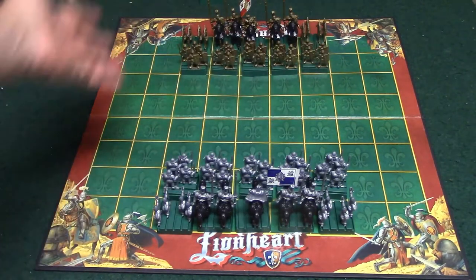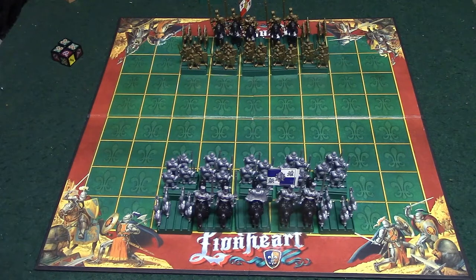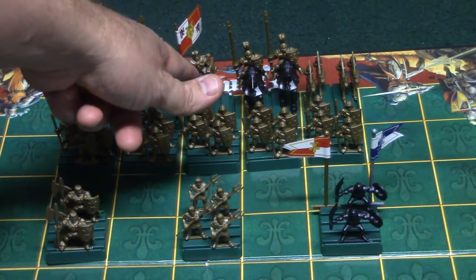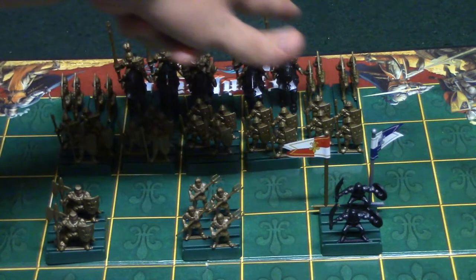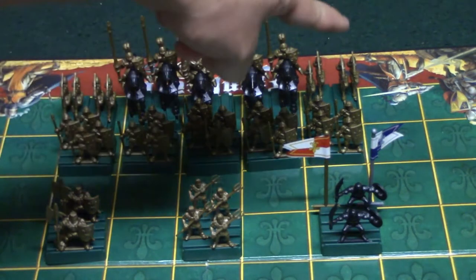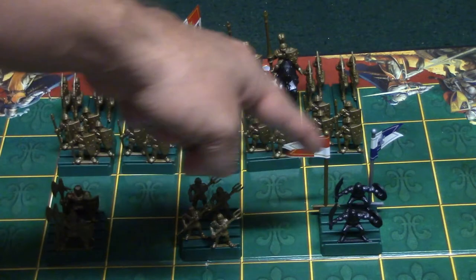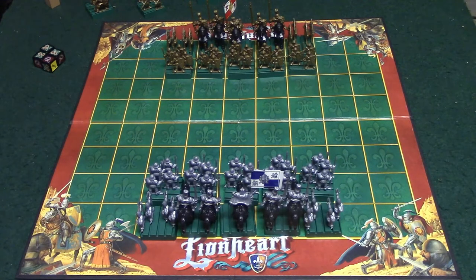Let's go ahead and show you the components. Right here you have a game board in a grid style, and right here is your typical army that you're going to be using in the game. There are also some extra pieces that you can use to customize your army in the more advanced game. In your typical army you have your king — if you lose this you lose the game. On either side you have two knights, your archers, and on the front line you have infantry.